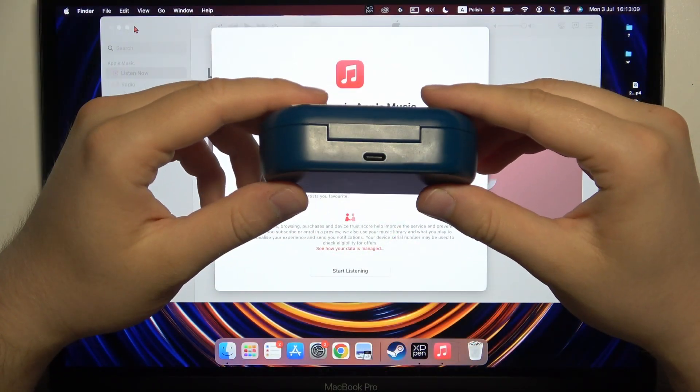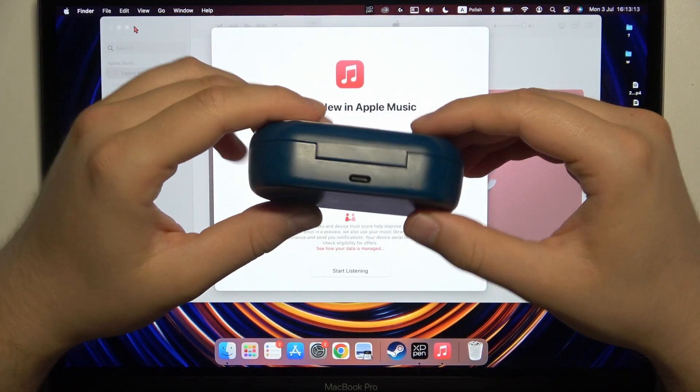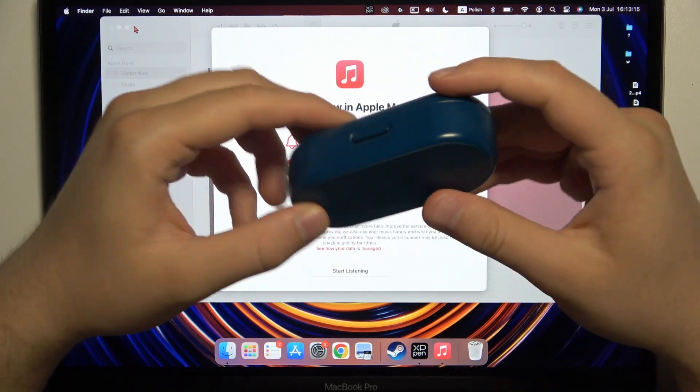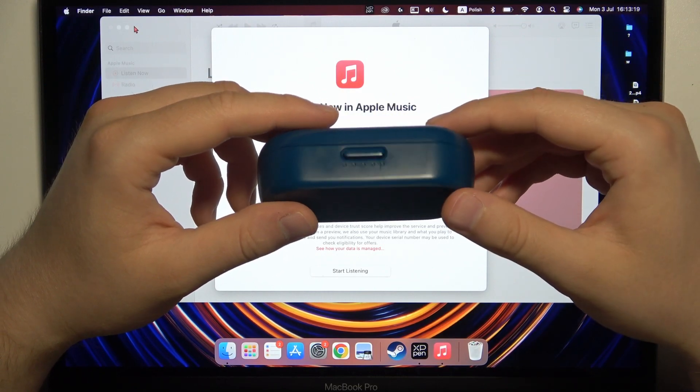Before the pairing, just remember to charge them for like 20 minutes by using this USB-C port. Also, remember to disconnect them from all previously connected devices.